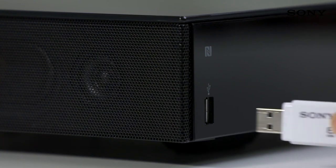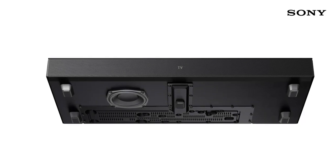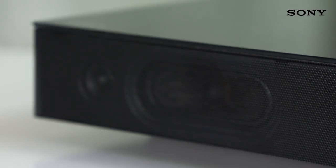Or if you prefer a wired connection, it's easy to enjoy all of the music on your USB stick. Within this sound base, there's an amazing integrated subwoofer that ensures fantastic bass reproduction, whether you're listening to your favourite album or watching a high-octane action film.